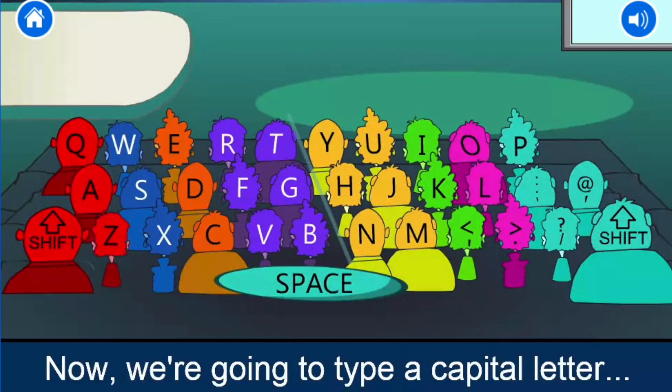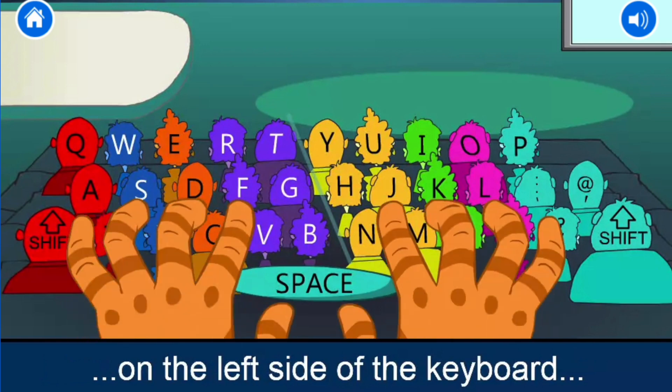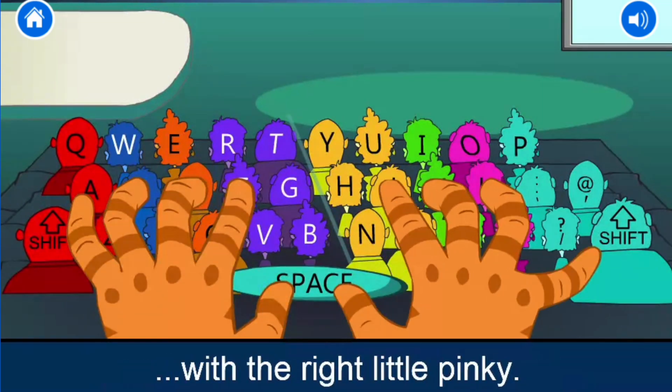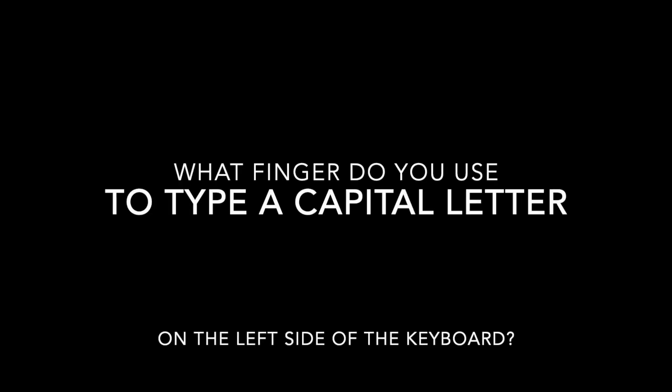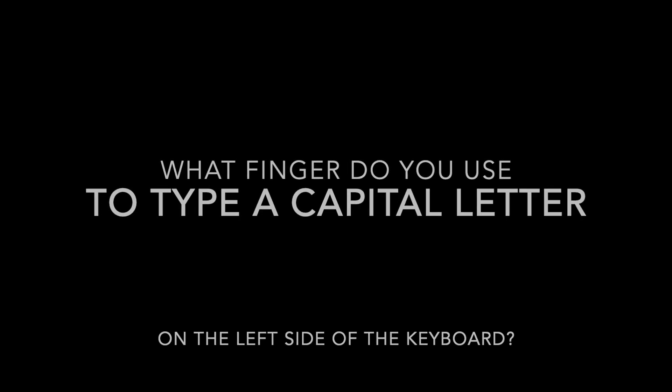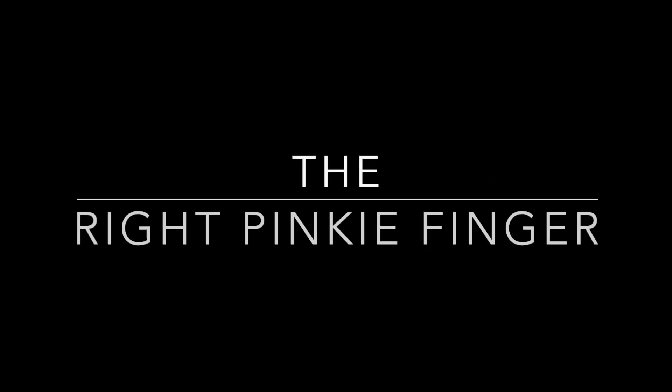We're going to type a capital letter on the left side of the keyboard using the right shift key with the right little pinky. What finger do you use to type a capital letter on the left hand side of the keyboard? The right pinky finger.